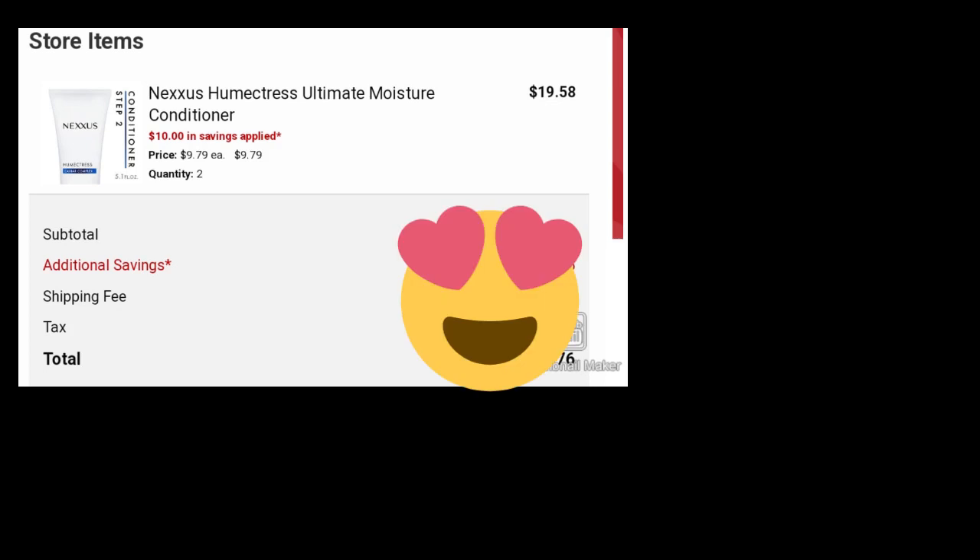Happy Sunday everyone! I wanted to bring you this short video regarding the Nexus deal. We have a 10% off two digital coupon. I wanted to test this deal out online. I have CarePass. If you buy the smaller Nexus — I think the 5.1 ounce — in the store I think they're now roughly $12. I put them in my cart and the 10% off two is attaching, which is great.